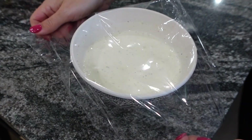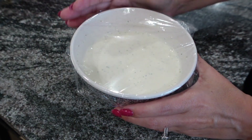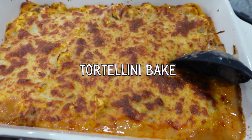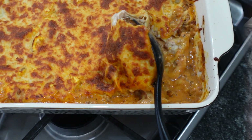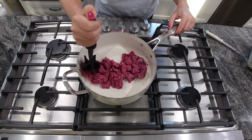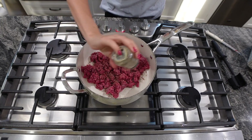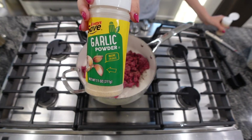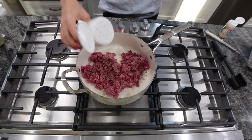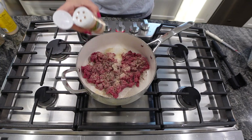Chill it in the refrigerator for at least 30 minutes so it can thicken up — it is so good. Now we're going to make tortellini bake, a quick and easy weeknight dinner. Put your ground beef in here and brown that, and as it's cooking add some pepper, garlic powder, onion powder, and a little Italian seasoning. You can add whatever seasonings you like.